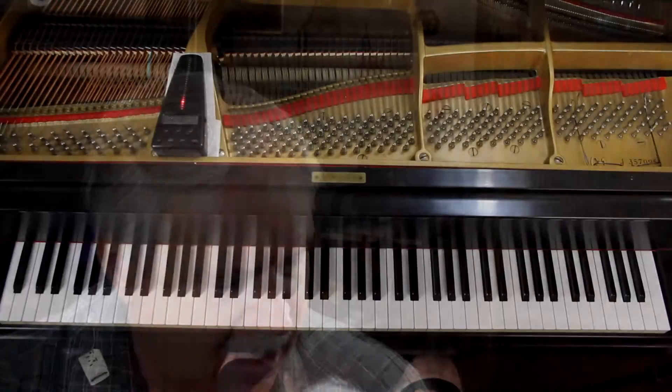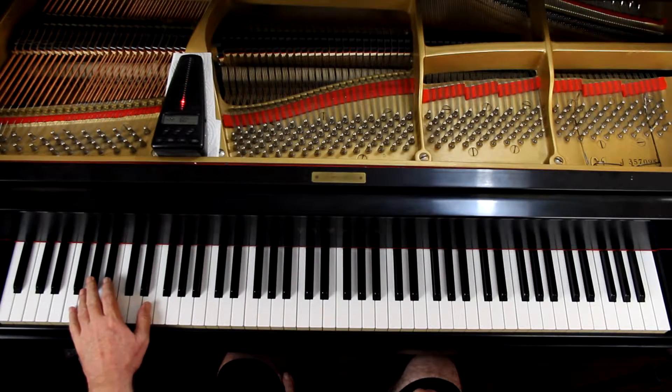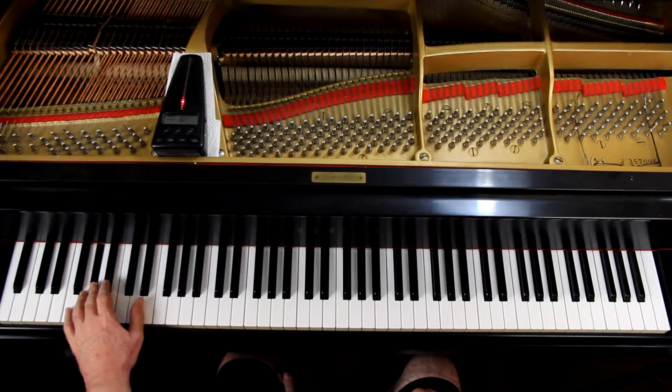For advanced people you do the whole rigmarole, which I will try and demonstrate now. I'm going to start this on the lowest G sharp on the piano, right down here.